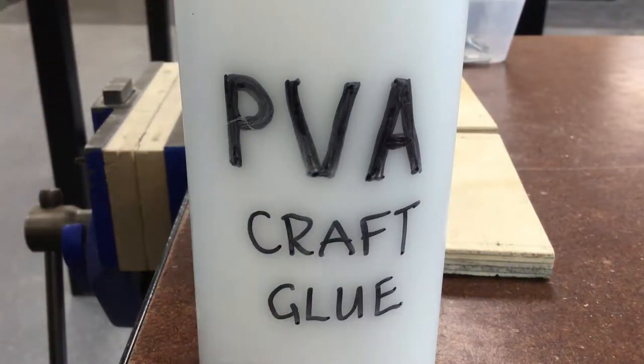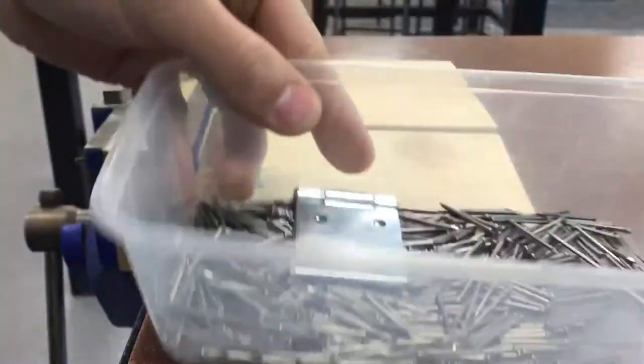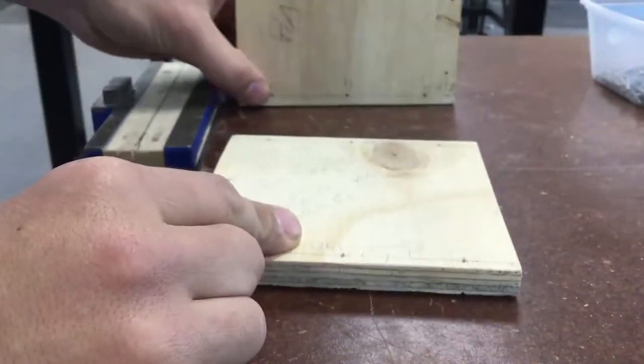When gluing your box together you're going to need some PVA craft glue and lots of nails. You don't need the hinge, but you do need lots of nails. To start with, you need the base.